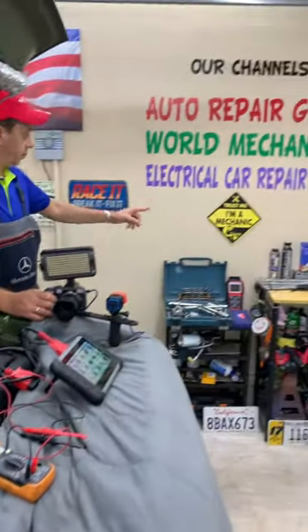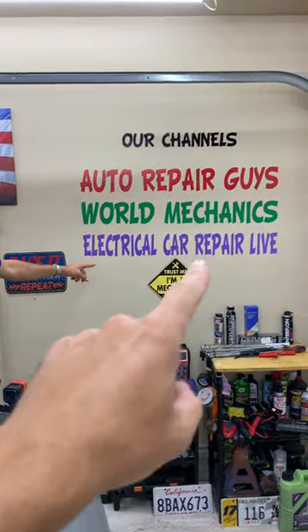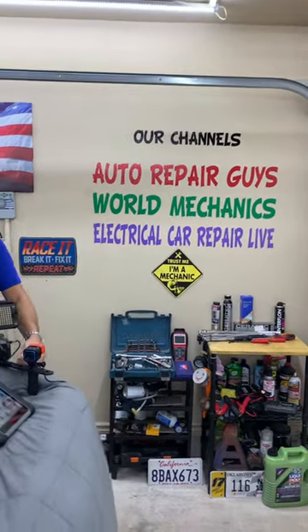Check out the complete video — it will be posted on our YouTube channel, Electrical Car Repair Life. Our mission is to save as much money as we can.